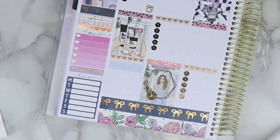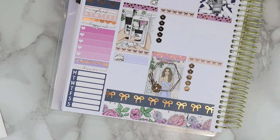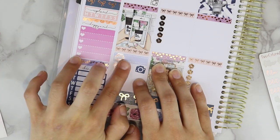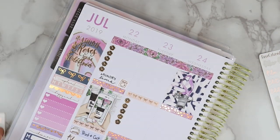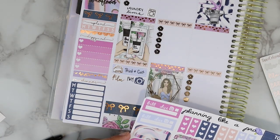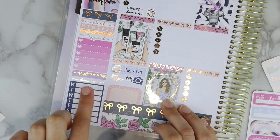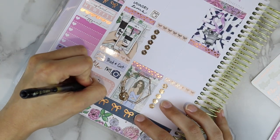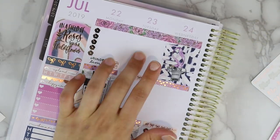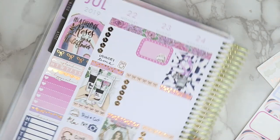Moving on to planning out each day: I put down a sticker from a Rose Colored Days sampler for doing laundry, then noted that I'd been printing stuff while filming this video and needed to film it too. The printer sticker is from Paper Crane Stickers, the film script is from Rose Colored Days, and the camera is from the kit. I decided to write in as I was planning — normally I put all stickers down then write after, but sometimes I forget what a sticker was meant to denote. At the bottom I put a half box from the kit, an arrow from Paper Crane Stickers, and a weight sticker for climbing tonight.